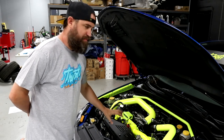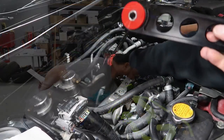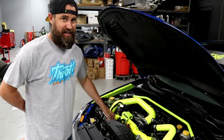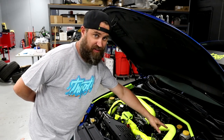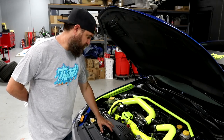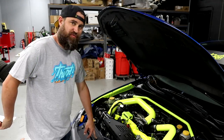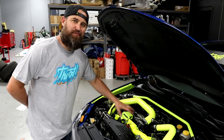To top out the engine bay we've got a bevy of parts from Grimmspeed, starting with the pitch stop mount which is found back here underneath our intake pipe, and that goes for $99. We've also added their brake master cylinder stopper at $95, their alternator cover and radiator cover at $90 and $60 respectively. And that's it for our engine bay.